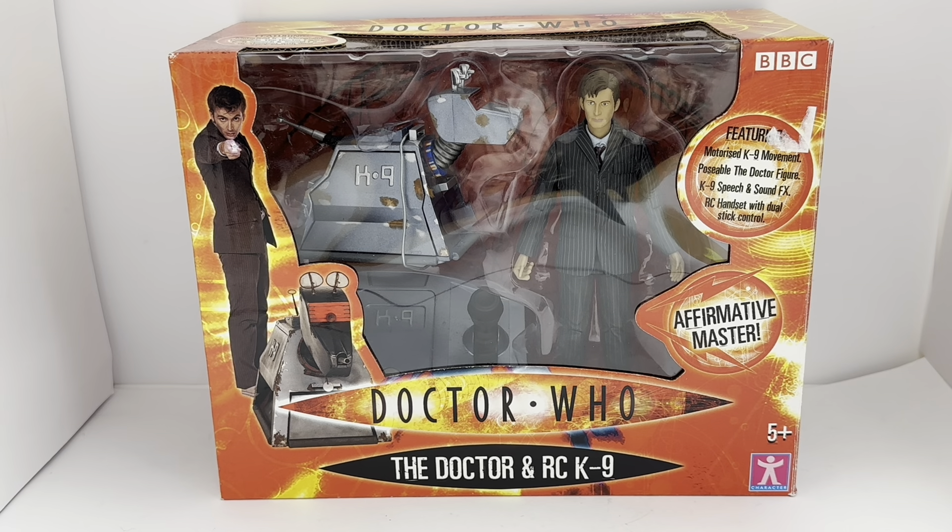The episode starred David Tennant as the Doctor, Billy Piper as Rose Tyler, and of course the late great Elizabeth Sladen as Sarah Jane Smith.